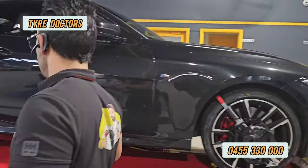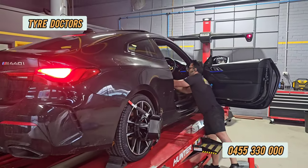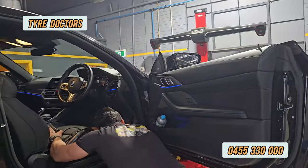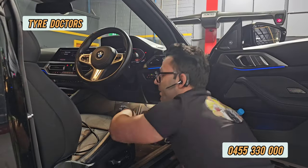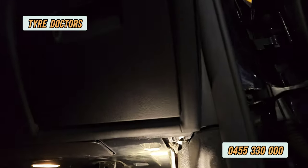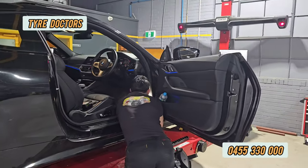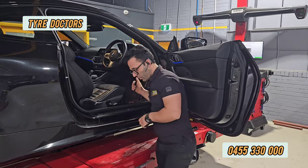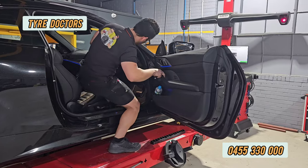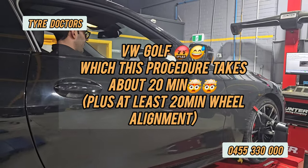First thing we need to do is take all the locks. We find the OBD port — it's here. We connect this one. For BMW it's really easy, but the hardest one will be the Volkswagen.